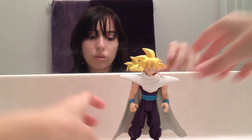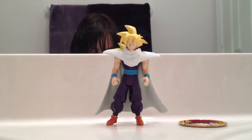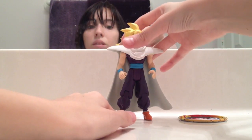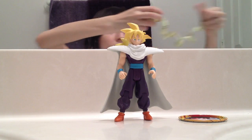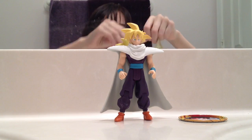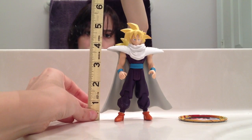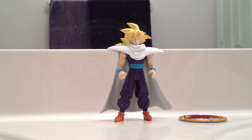Let me do a height measurement of him — how tall he is. I'll do the measuring tape right now. He is five and a half inches tall, if you can see that right there. Of course, the standard size.